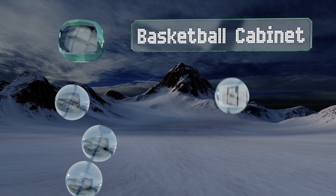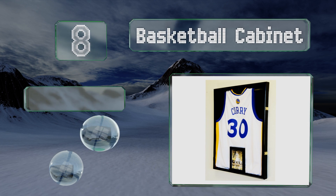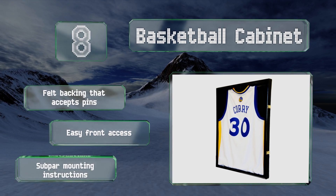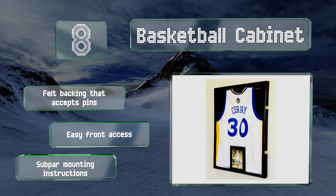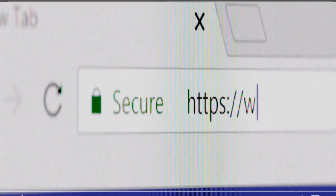Coming in at number eight on our list, the Basketball Cabinet preserves memorabilia in an elegant manner, making it a nice addition to a sports-themed room. It's handcrafted from solid beechwood with a stylish lacquer finish and includes a matching hanger and lockable latches to keep your item secure. It offers a felt backing that accepts pins and easy front access, however the mounting instructions are subpar.